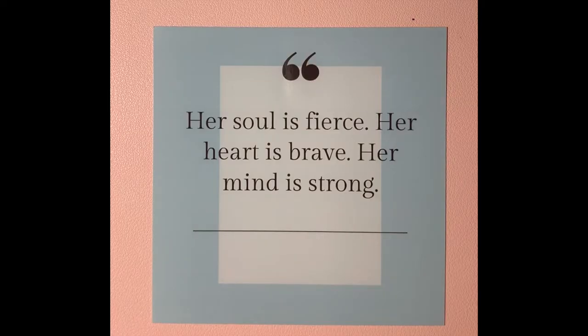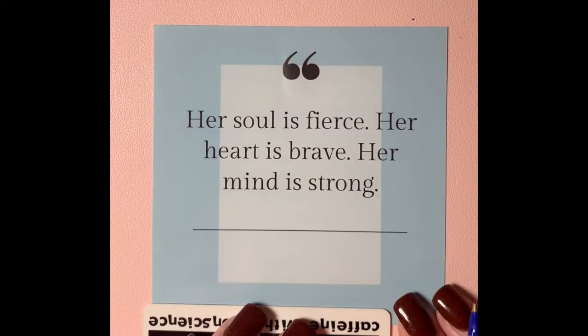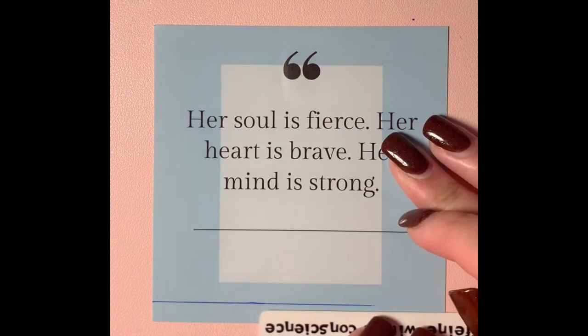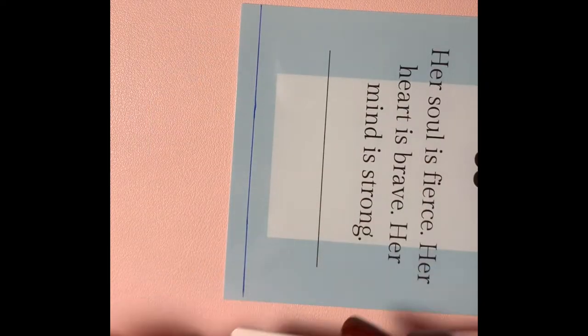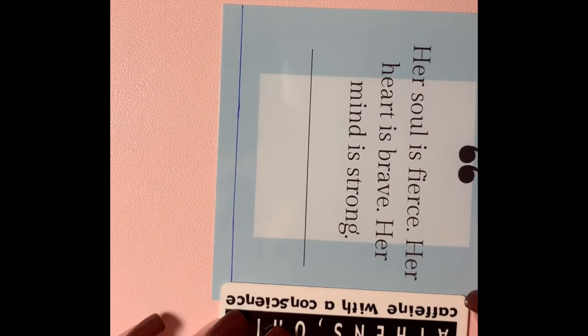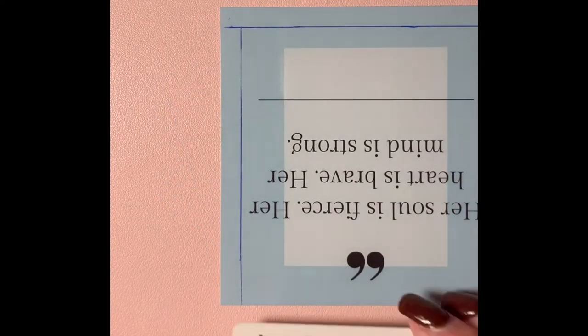Let's get started! I started off by trimming around the edges of the photo so that it fit onto the tile a little bit better. The 4x4 photos that I bought were just a little bit too big for the tiles that I purchased.